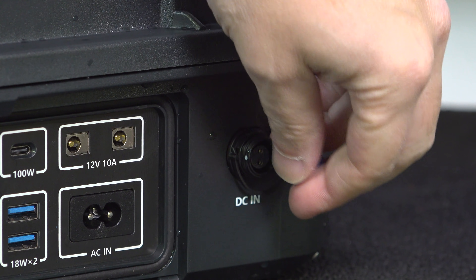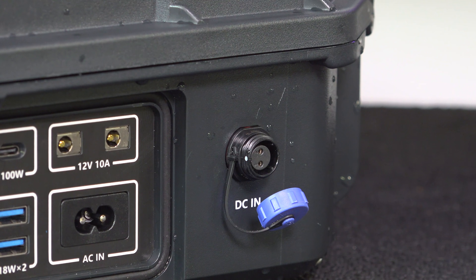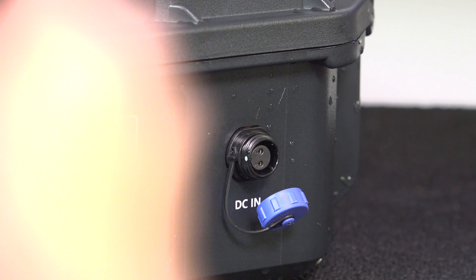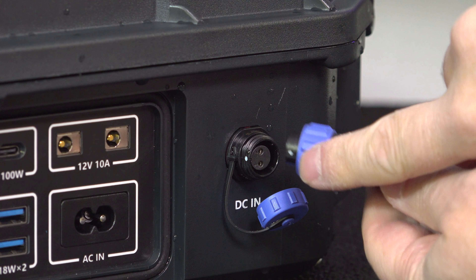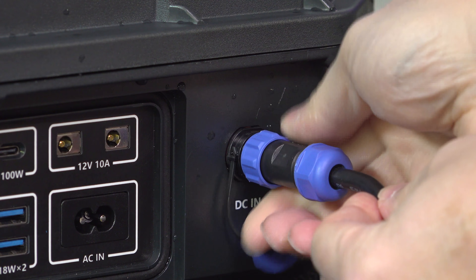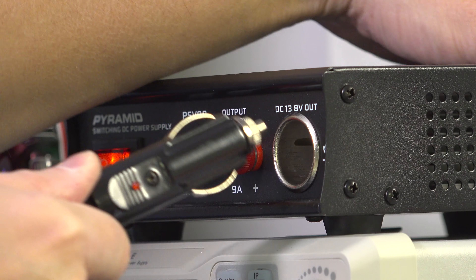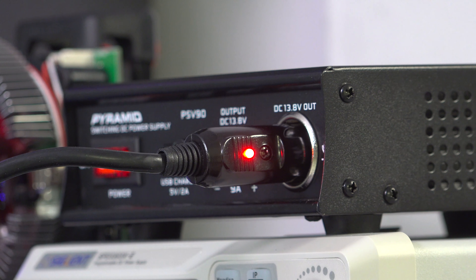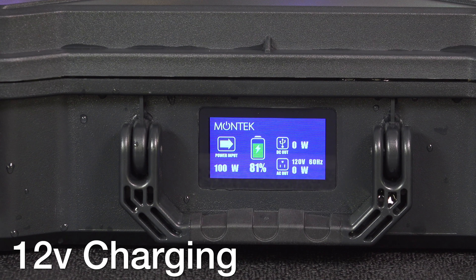The DC input is where your options really open up, and I like that they even put an O-ring on that cap to make sure the water stays out. They include a cigarette-style plug that you align using the two white dots to insert correctly. You can plug it into your car or anywhere else you've got a cigarette plug to charge the unit. This will take about 12 hours, so it's not ideal if the unit is empty, but for keeping it topped up while driving it's a great option.